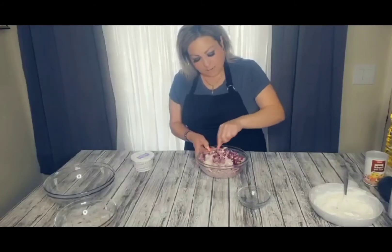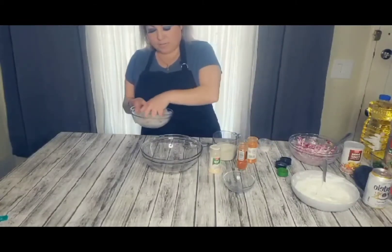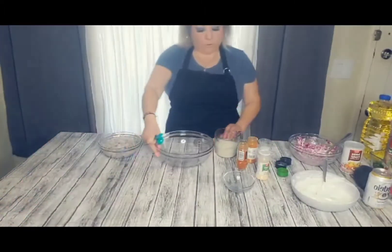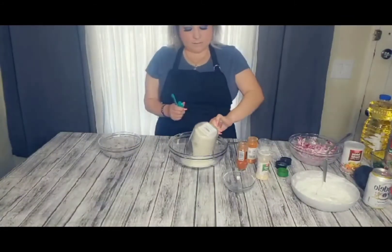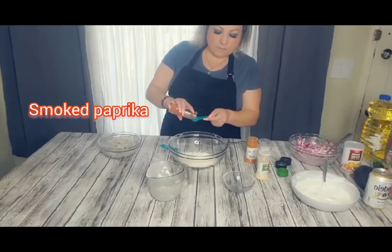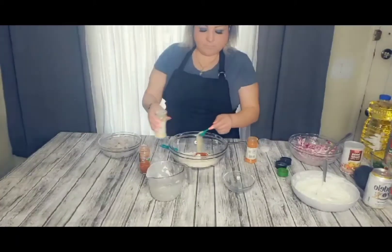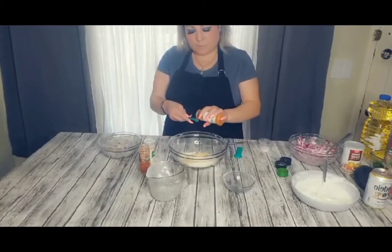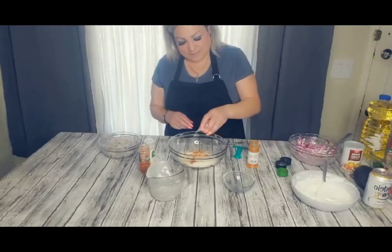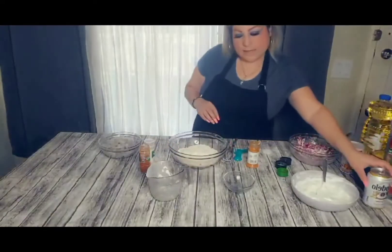Esto se mezcla muy muy bien, y ahora viene lo bueno — vamos a empezar con el camarón. Hay que salarlo un poquitito. Tenemos una taza de harina, aquí le vamos a echar una cucharada de cada una de nuestras especias: smoked paprika, garlic powder, y cayenne pepper — se nos fue un poquito más de lo que pensábamos, así que va a ser un poquito más picoso. Esto lo vamos a mezclar muy muy bien y le vamos a agregar una taza de cerveza.